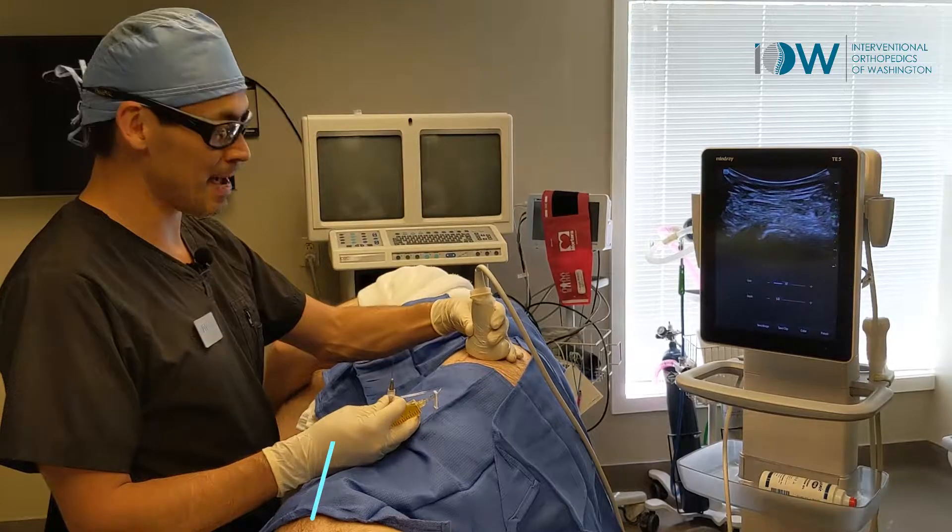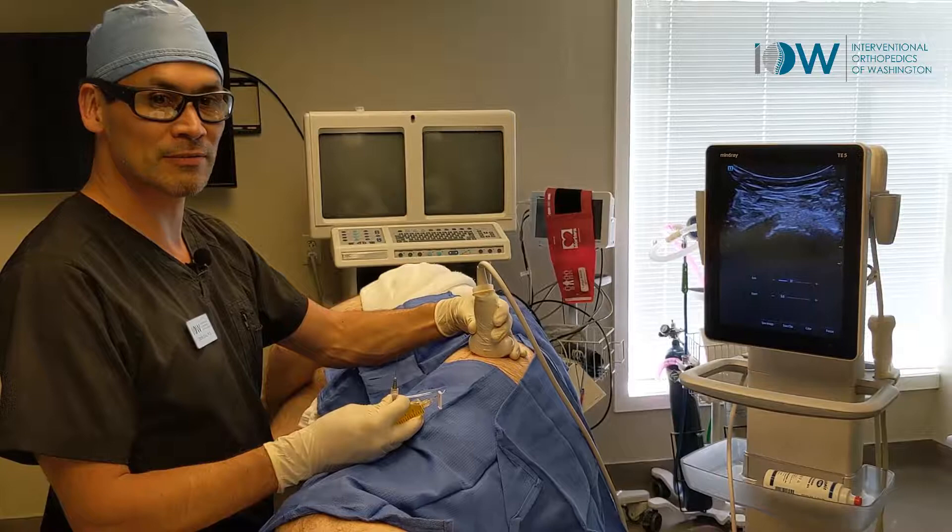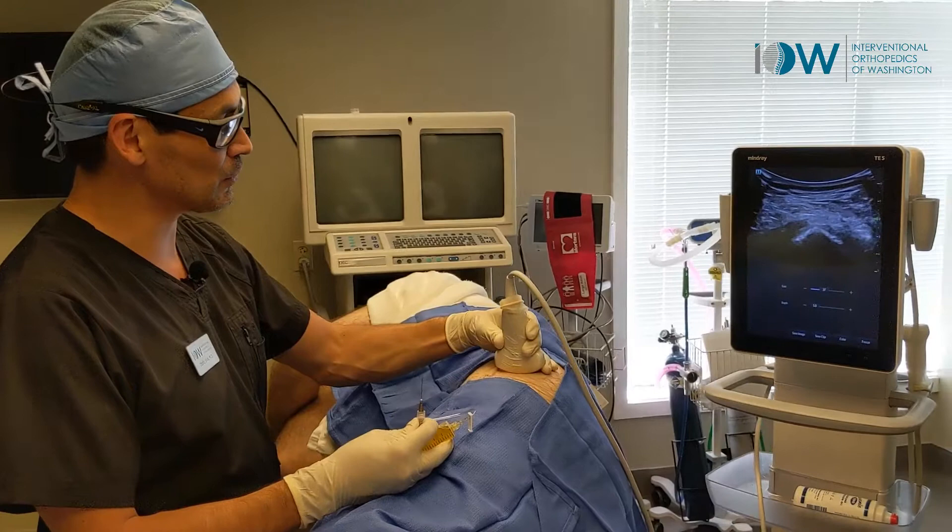Welcome back to Interventional Orthopedics of Washington. I'm Dr. Silva. We're doing a greater trochanter injection on the left side where we have some enthesophytes and calcification of the gluteal tendons at the greater trochanteric attachment. We're going to go through that under ultrasound, do some mild barbotage followed by a PRP injection.